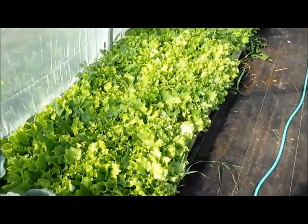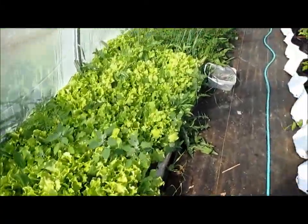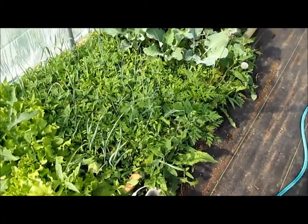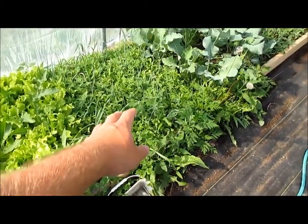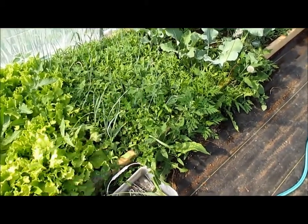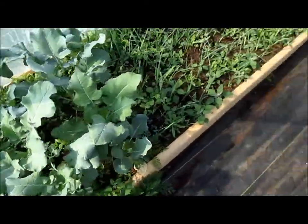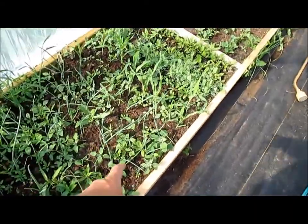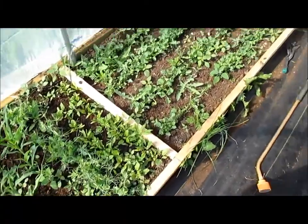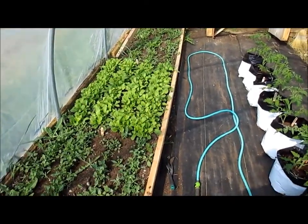Over here is a second bed of lettuce — this stuff is almost as big as the first already. Coming down through here, this is stuff I haven't gotten into weeding yet. I've been hurt, so I haven't been able to weed this stuff. I've got my garlic in here, second broccoli and cauliflower, some onions, popcorn, spicy peas, some beets. Here I have some kale, mustard green, spinach down there.